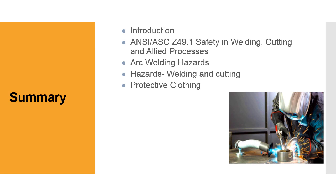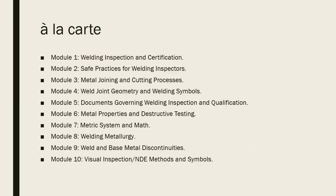We covered the introduction, Z49.1 Safety in Welding, Cutting, and Allied Processes, arc welding hazards, hazards in welding and cutting, and protective clothing. Unlike a lot of other programs, we have it set up so you can do it all a la carte. If you don't need to sit through safe practices for welding inspectors, or you have strengths and want to streamline — only hitting sections where you don't have a strong background — our program lets you take parts of the CWI online course a la carte, pick and choose like a Chinese food buffet.